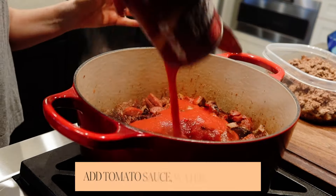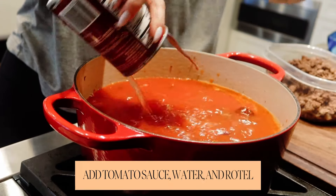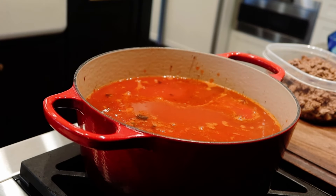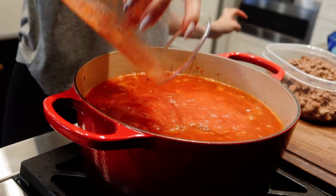Then you're going to start adding in some tomato sauce and some water. And then my other secret ingredient: Rotel. I'm going to blend mine up with an immersion blender because, like I said, people in my family don't like chunks of tomatoes.